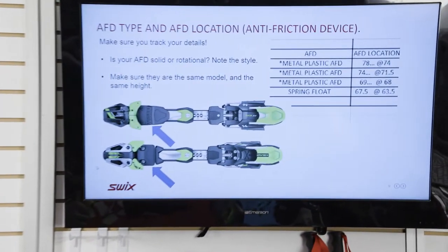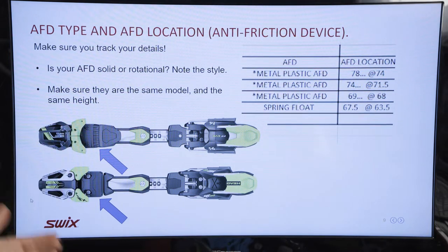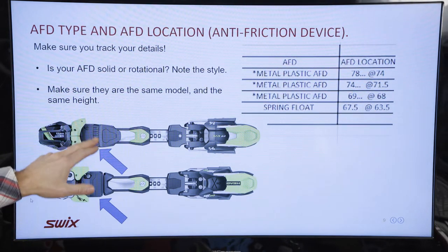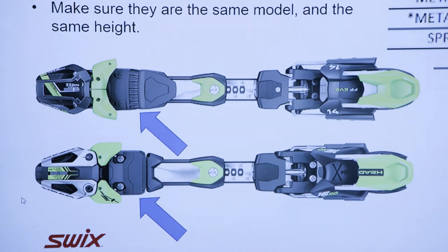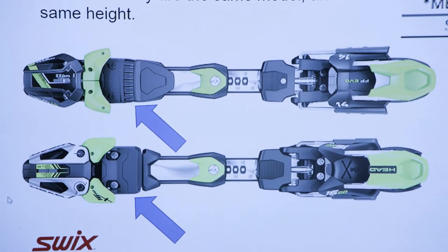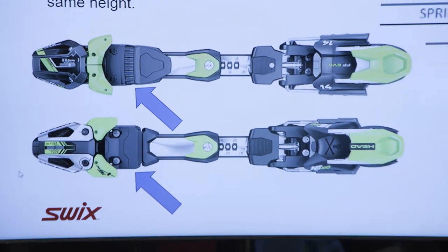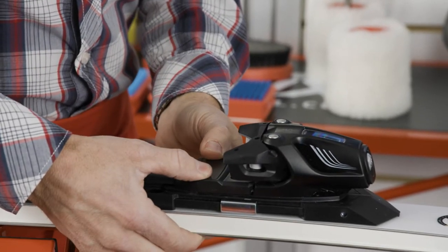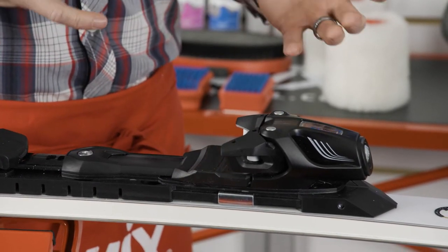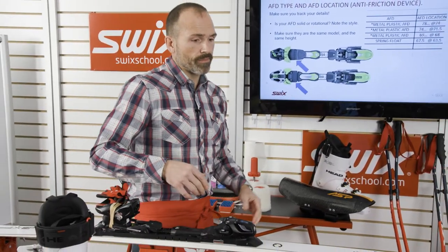Make sure your AFD — anti-friction device — is the same type across your skis, because they feel different. One type is more like a tank-track release mechanism, which is softer and gives more rotational feel. A solid piece of plastic is going to be a lot stiffer and more precise. If you have different bindings on different skis, they're not going to feel the same, so make sure they're consistent.